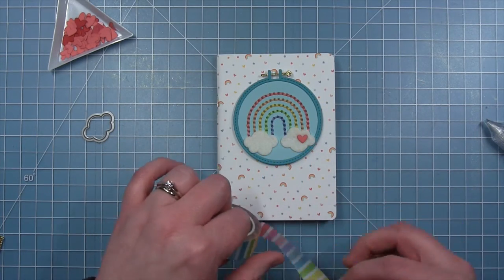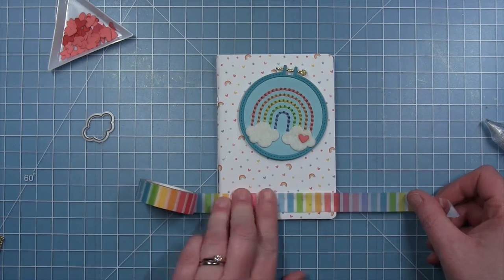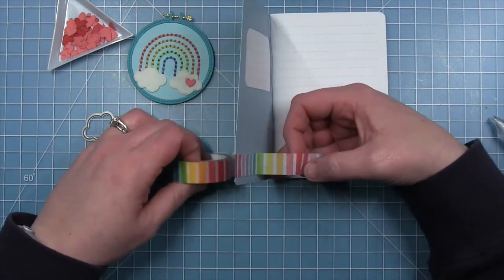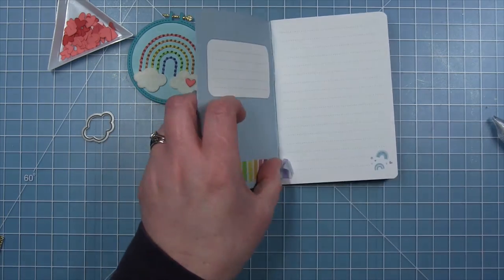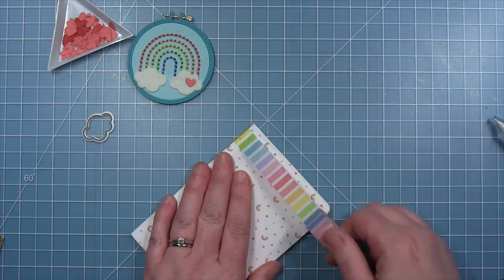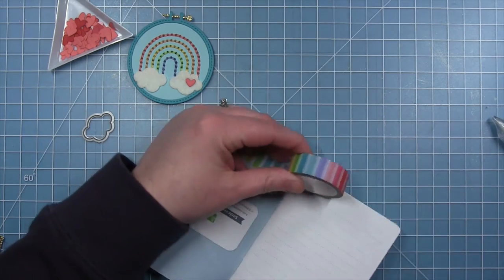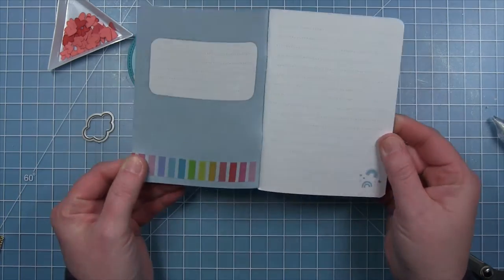Now I'm pulling out the new rainbow stripe tape — this is like my favorite washi tape ever — and I thought it would be fun to add a rainbow stripe at the bottom. I'm going to wrap it around into the inside of the front cover. There are actually some really faint grid lines on the pattern on the inside, so I'm making sure that my tape is lined up straight, then I'm just going to trim it off before it gets to the page. Then I can take my tape and continue on to where it wraps around to the back cover and do the same thing to the inside of the back cover. I just think this is a really fun detail to bring the colorfulness and the rainbows on the front into the inside of the notebook.